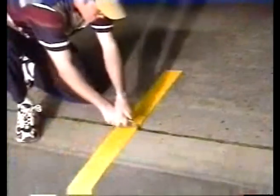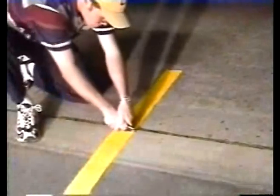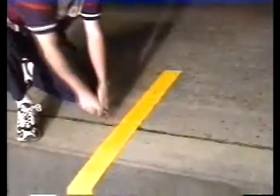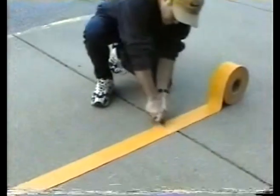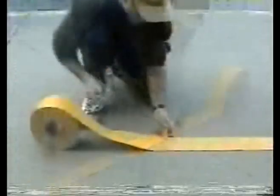Never install tape over severe cracks or joints without cutting through the tape on both sides of the cracks. When splicing tape together, use butt splices.